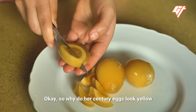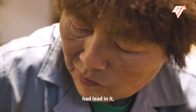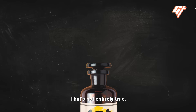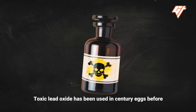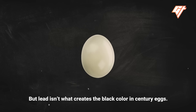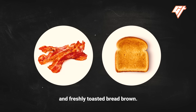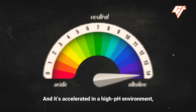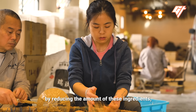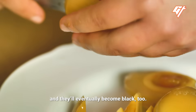So why do her century eggs look yellow instead of the usual black? Toxic lead oxide has been used in century eggs before to prevent over-fermentation and to keep the egg yolk soft, but lead isn't what creates the black color. That comes from the Maillard reaction, a natural browning effect — the same reaction that makes cooked bacon and freshly toasted bread brown — and it's accelerated in a high pH environment, like when you combine soda ash and quicklime with water. But you can delay the browning effect by reducing the amount of these ingredients, which leads to yellow century eggs. Cure those eggs with more ash and lime, or wait a little longer, and they'll eventually become black too.